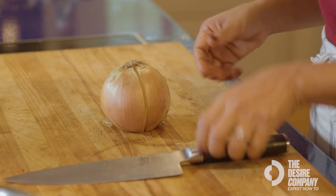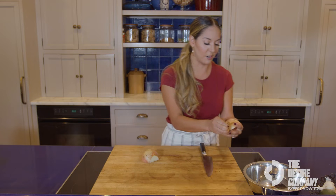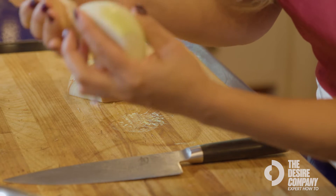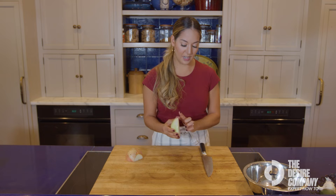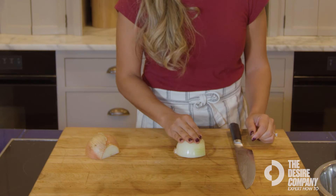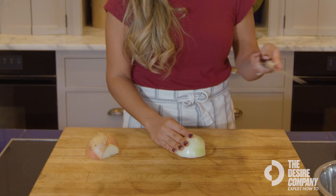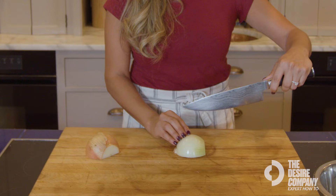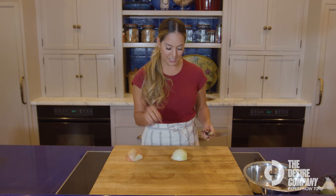Now you've got two onion halves. If you want to dice your onion, the easiest thing to do is just peel off the skin here. Keep this skin — it's really great for stock. Lay your onion flat on the cutting board. We're going to make a few slices vertically and then a few slices horizontally, and that's going to make dicing so much easier.